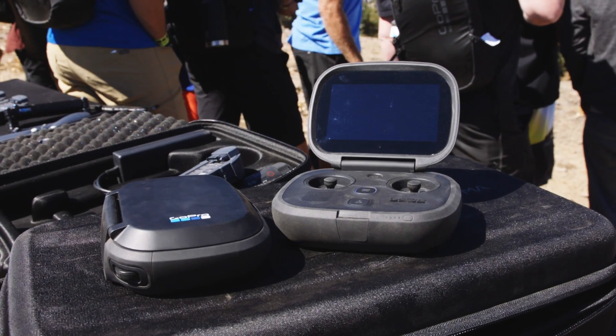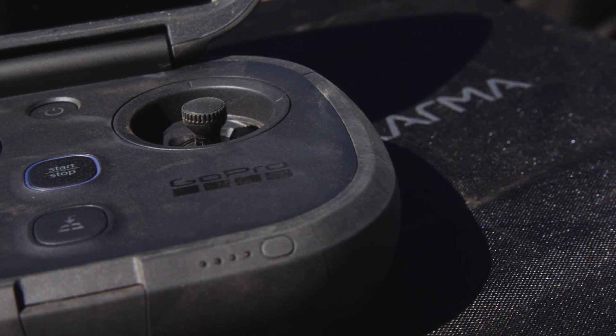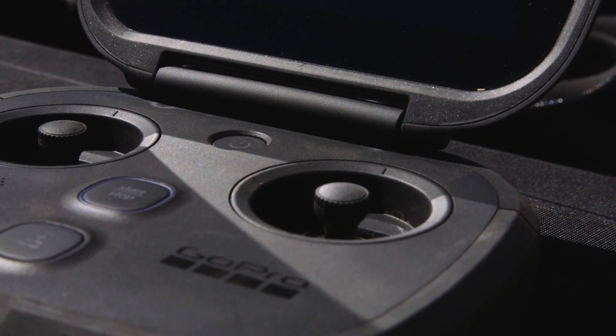Another part of that ease of use is the controller for Karma. It's much simpler than what you'd see with the DJI Phantom 4 or the Yuneec Typhoon H. It's just a clamshell controller that pops open and it only has a couple of buttons. There are two joysticks for controlling Karma and a button for starting and stopping the motors.